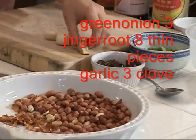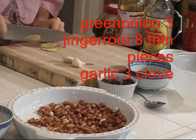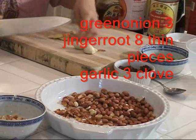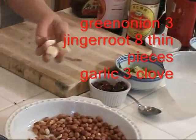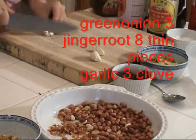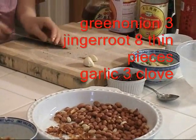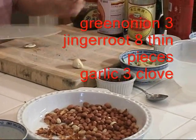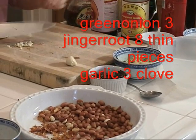I use some ginger root, cut into panels — about six to eight very thin slices. And three cloves of garlic, roughly chopped. I use the ginger root, green onion, and garlic all at the same time, so I simply put them together on the same plate.